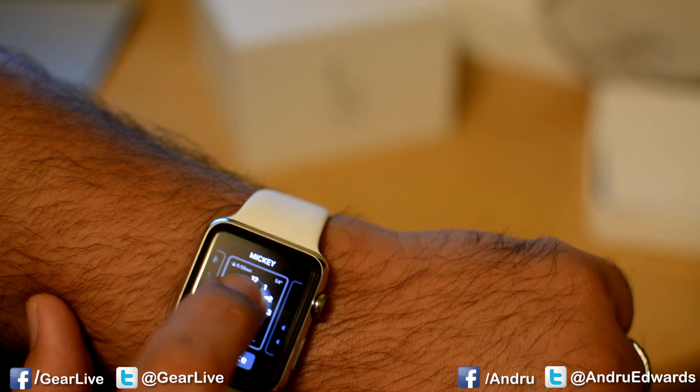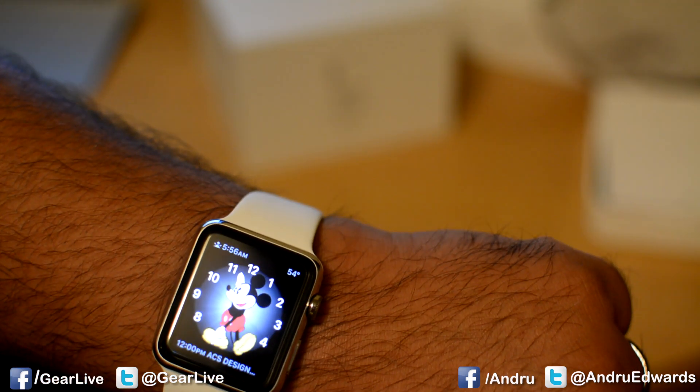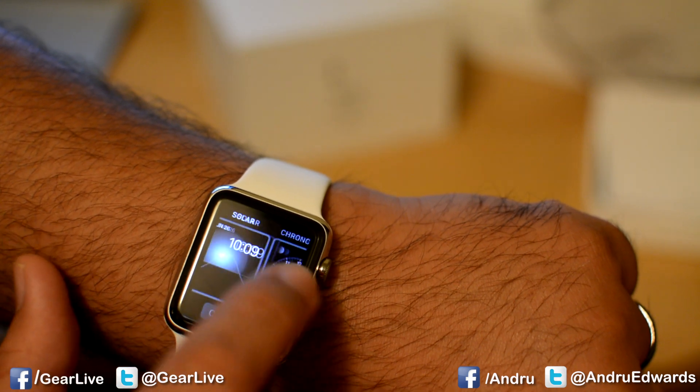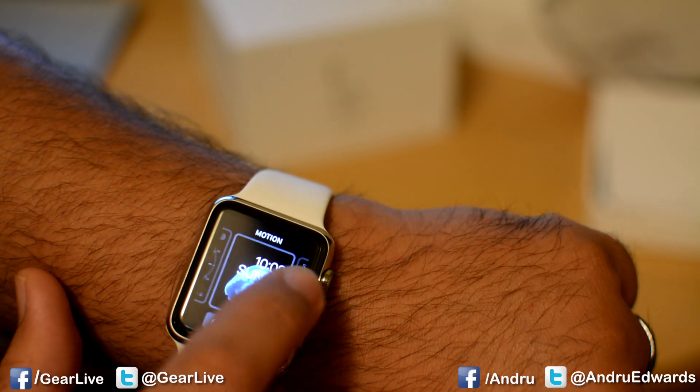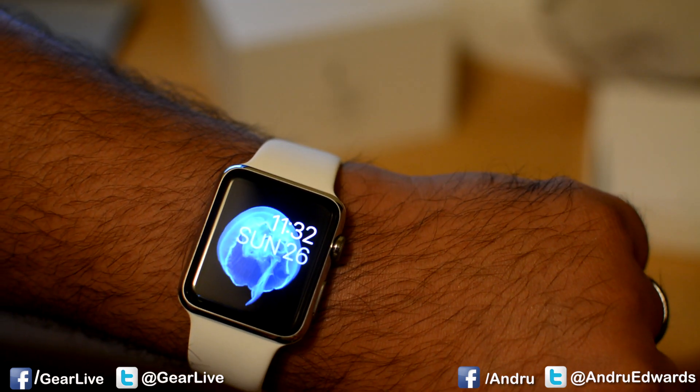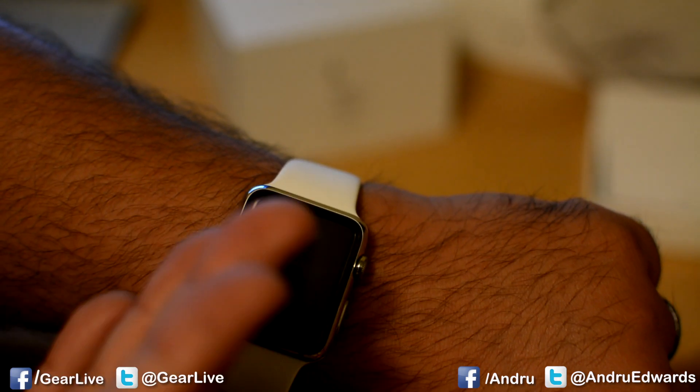A lot of people seem to like this guy right here — tap on him. So as you can see, not too hard at all to find a watch face that you like and select it. That is how you change the watch face on your Apple Watch.